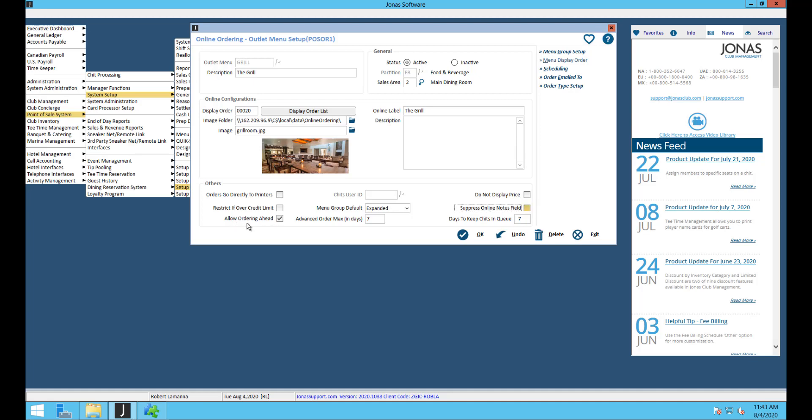The last part of the main screen is allow ordering ahead — do you want members to be able to order for a future date or time? If so, flag that on and set how many days in advance they can order. You can also set how many days to keep chits in the queue so you can go back and see old orders.